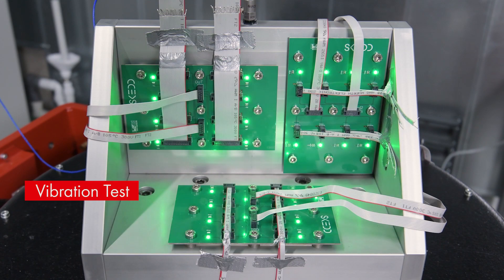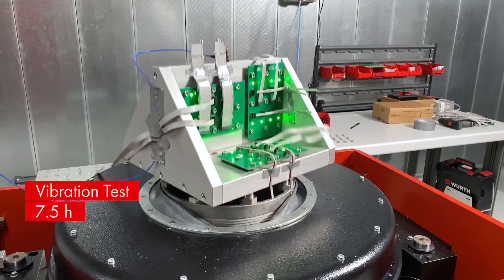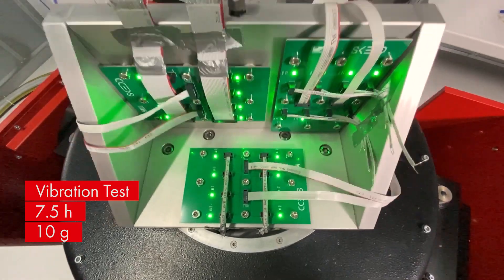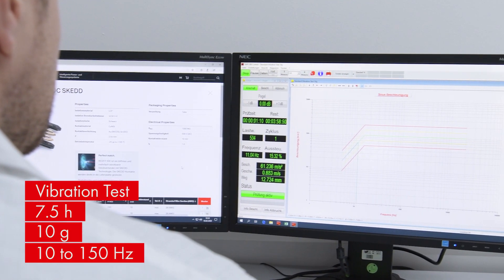Components are vibration tested for at least seven and a half hours, even at accelerations of 10G and at frequencies from 10 to 150 Hz. No microcuts are detected.